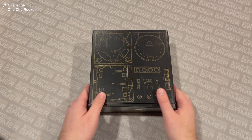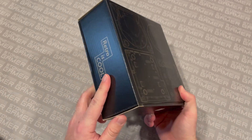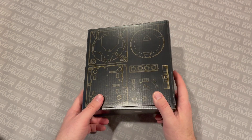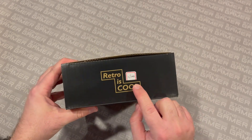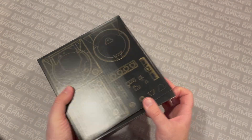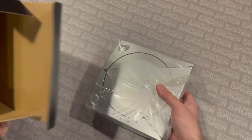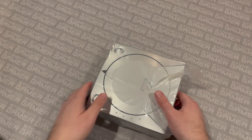Here we are. This is the box that the Dreamcast shell comes in. This is the one they sent to me to do this video with, and it is silver — I can see it written right there. Pretty nice looking box. Retro is cool. Let's see what's on the inside. Nothing else of note in the box, nothing else at all actually.